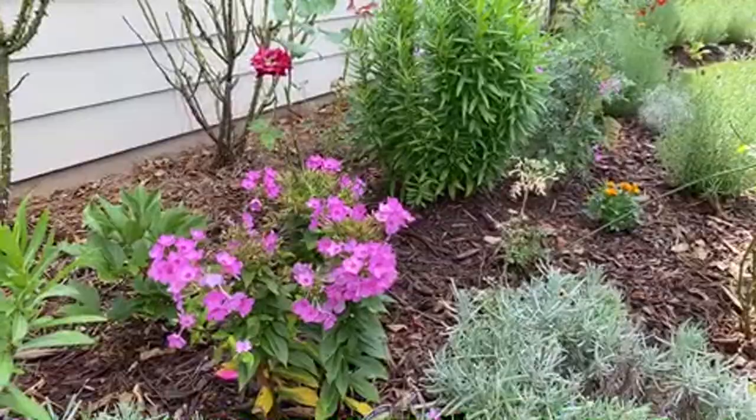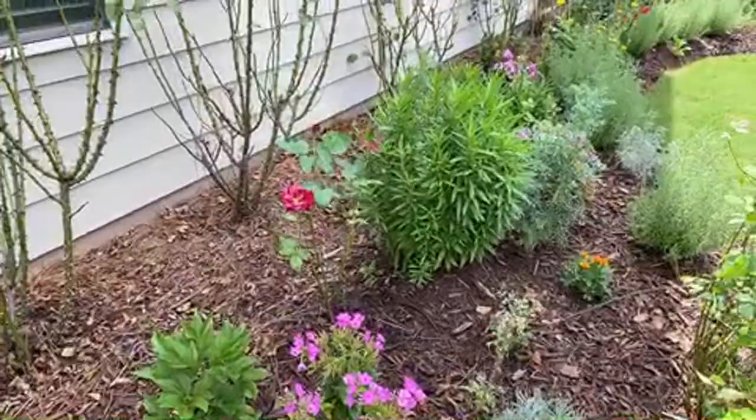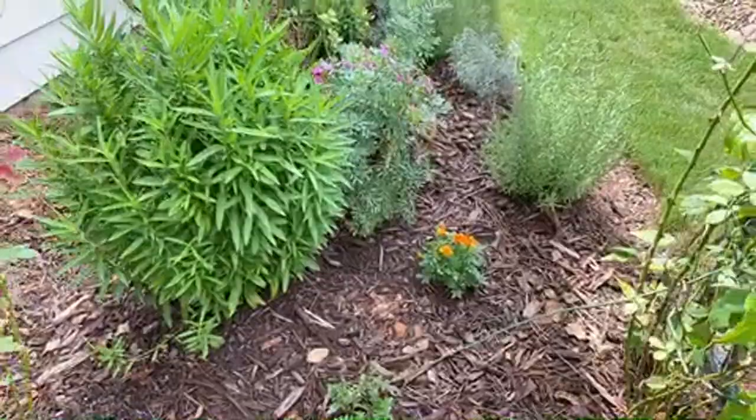We have our garden phlox here - we made a video of when we were planting these garden phlox along here. This one is called Pink Flame. I also have some marigold - they're tiny but they're there, hopefully to help ward off the Japanese beetles.